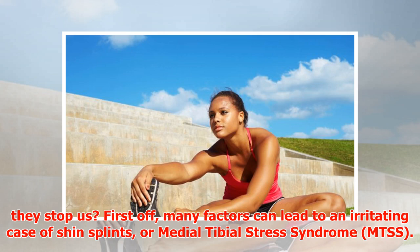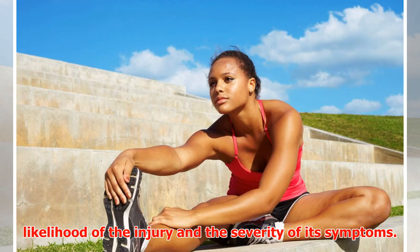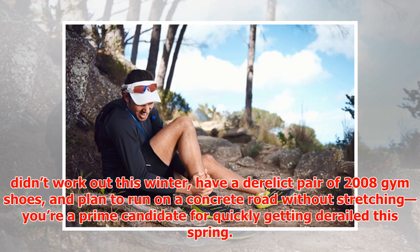Many factors can lead to an irritating case of shin splints, or medial tibial stress syndrome (MTSS). These influencing factors can combine to increase both the likelihood of the injury and the severity of its symptoms. Deciding factors include sharp increases in exercise activity, running on hard or uneven surfaces, using worn-out footwear, inflexibility in the legs, and muscle weaknesses in the legs. In other words, if you didn't work out this winter, have a derelict pair of 2008 gym shoes, and plan to run on a concrete road without stretching, you're a prime candidate for getting derailed this spring.